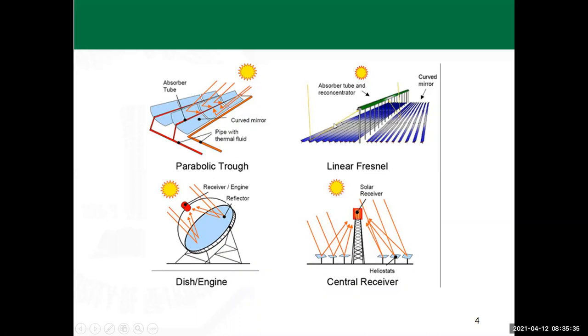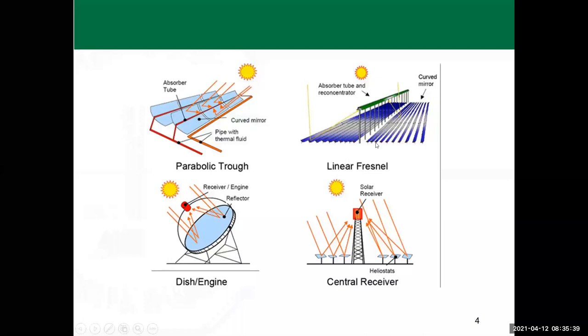The linear Fresnel collector shows a similar arrangement. The mirror could be curved or flat — both types exist. The absorber is at the focal point, receiving all the reflected radiation from the mirrors below.